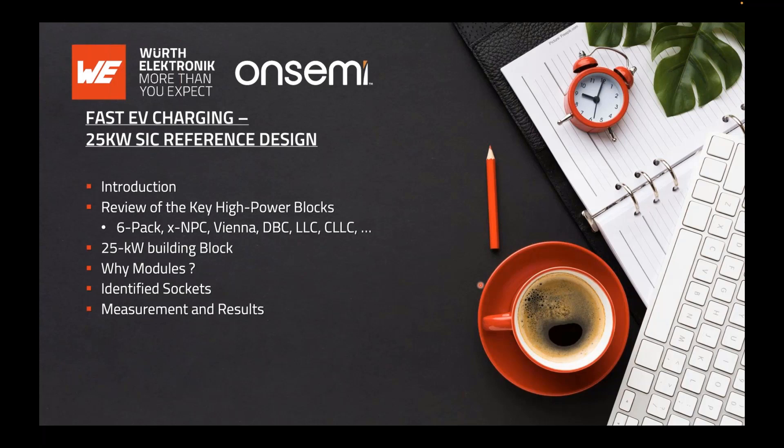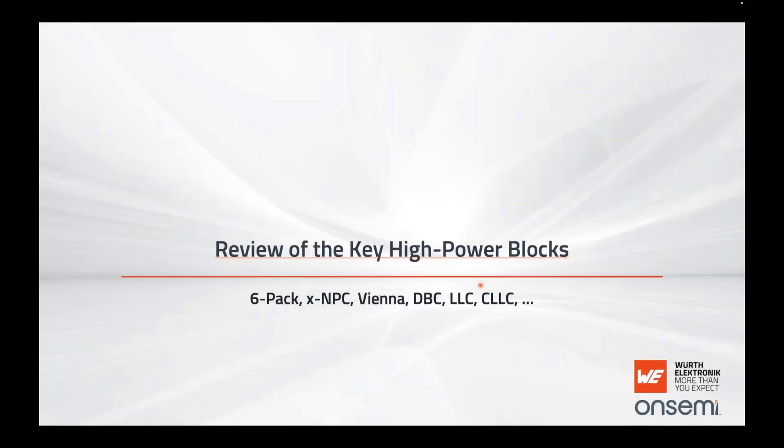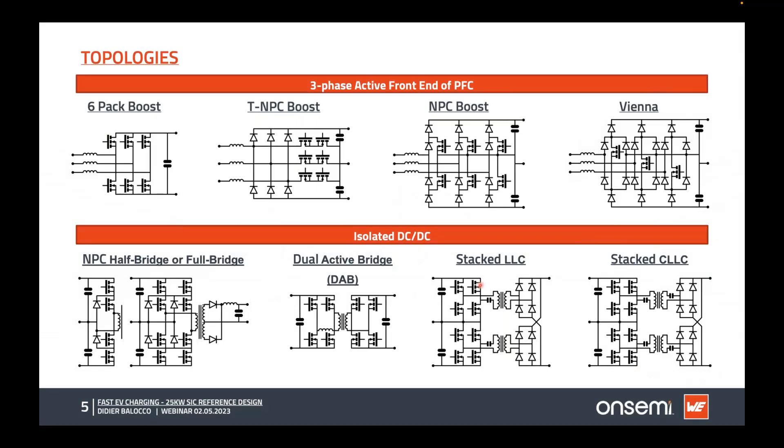Let's start with the available building blocks for a high power stage. At the upper level, we have three-phase active front-end topologies: six-pack, boost, TNPC, NPC, or Vienna. On the lower part, the isolated DC-DC can be NPC-based, neutral-point-based, full bridge, or four-bridge. The dual active bridge topology is very interesting because it's bi-directional, and for higher input/output voltages, you can stack the LLC, CLLC, or DAB topologies.